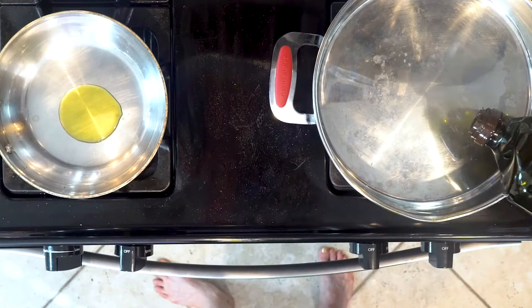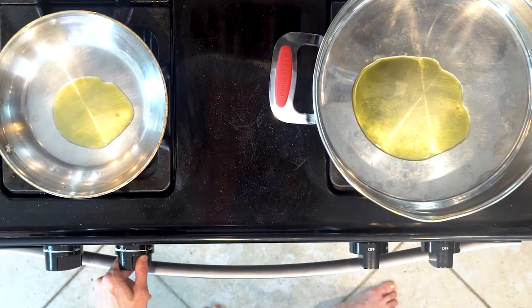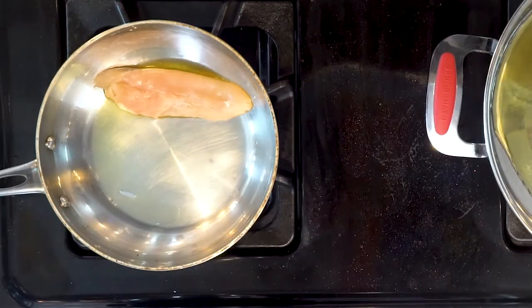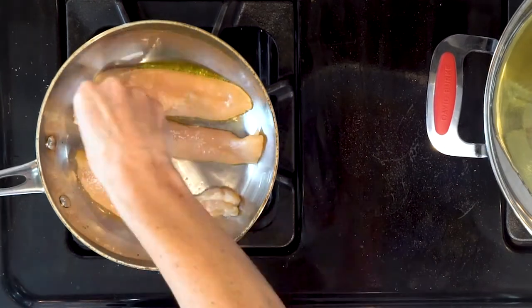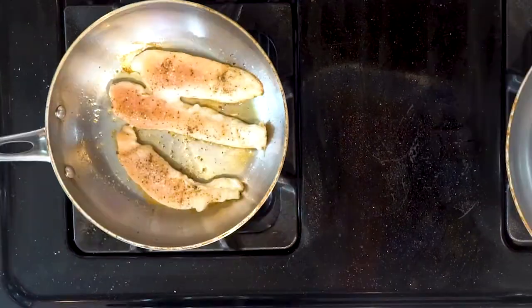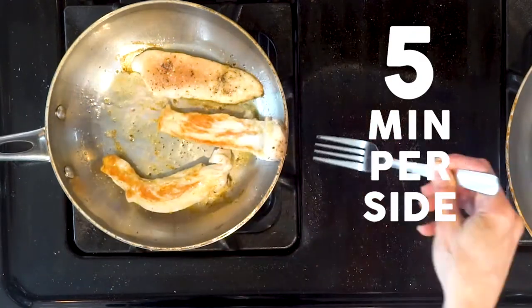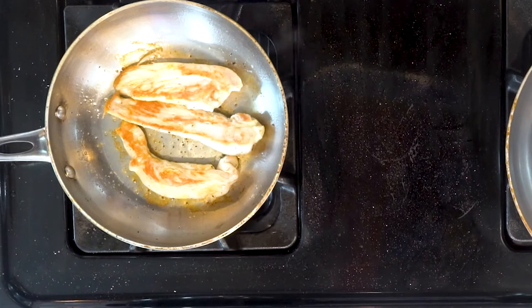Start by heating some olive oil in a pan over a medium low flame. Then heat a little more oil in another pan over a medium low flame. Put the chicken tenders in one pan, being careful of the hot oil and making sure not to overcrowd the pan. Sprinkle with salt and pepper. Let the tenders cook for five minutes, then flip over and cook for another five minutes. You will know they are done when they aren't pink in the middle and the juices run clear. I typically cut the biggest tender across the fattest part to check. Then turn off the heat.